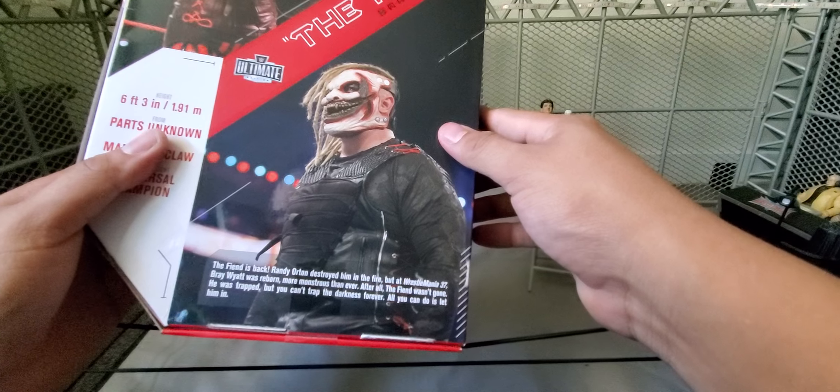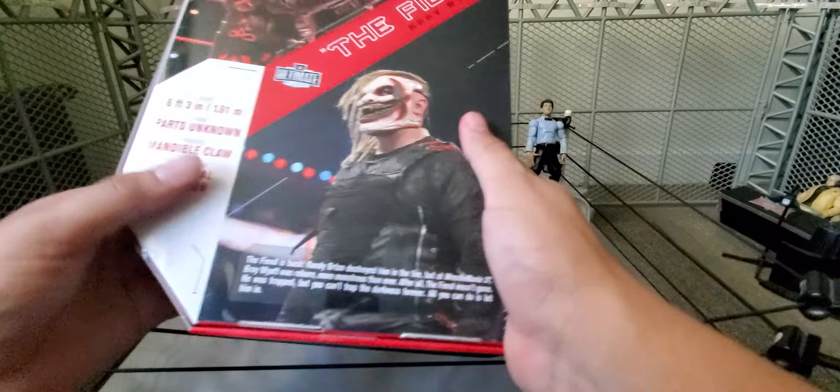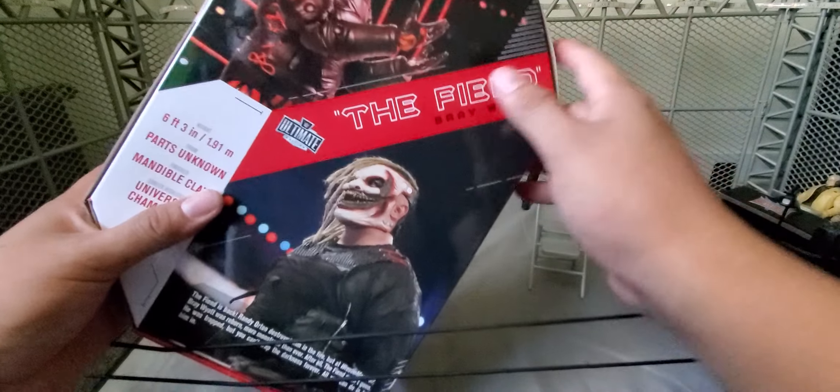The mask looks very different, and to me I don't know why they changed it. I know there was something with it that they had to change, but at the end of the day I think this one was scarier. If they were trying to go for the non-scary mask, I don't think that worked.